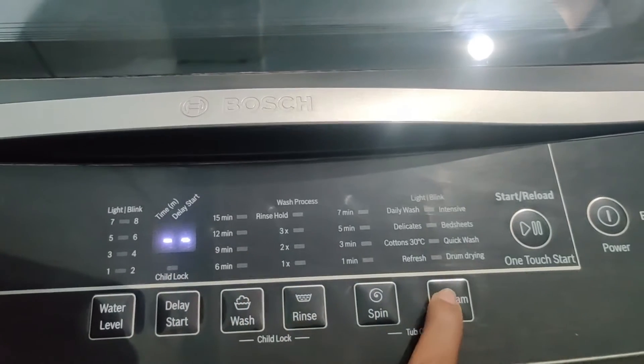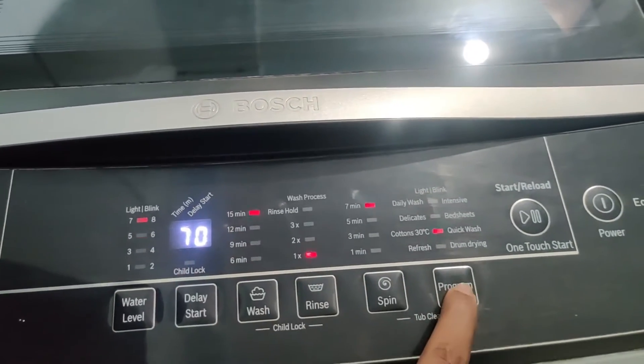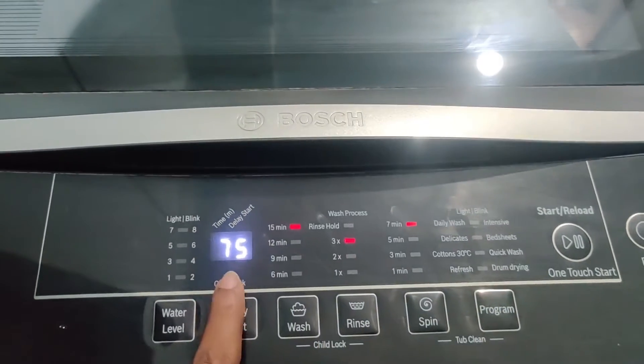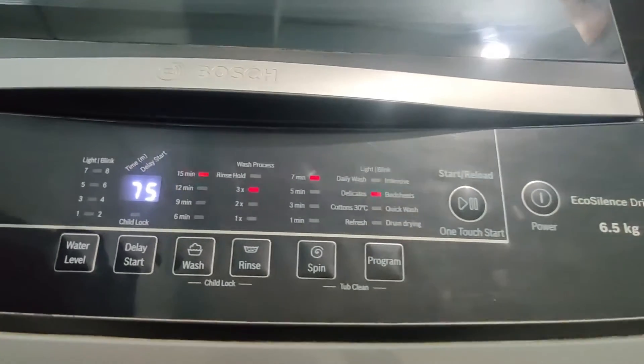Here is the wash programs button, and this machine has several wash program options. Here is the display — on this display you can check the current operation while the machine is running, and when you change the wash program, the washing time also changes accordingly on the display.